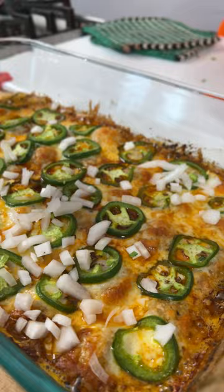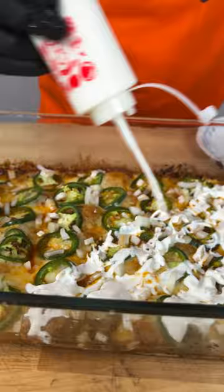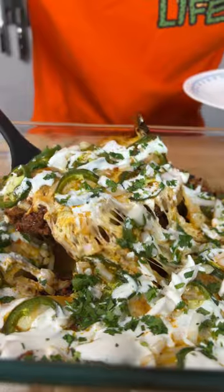Grab you some white onion and we're going right on top. They've rested for about 10 minutes. Now we're gonna give them a squeeze of lime. We're gonna go in with some crema and cilantro.